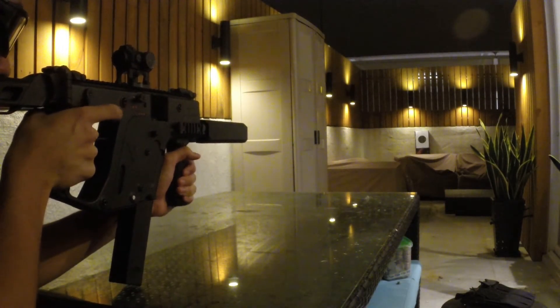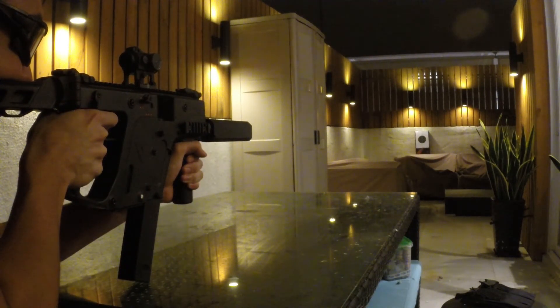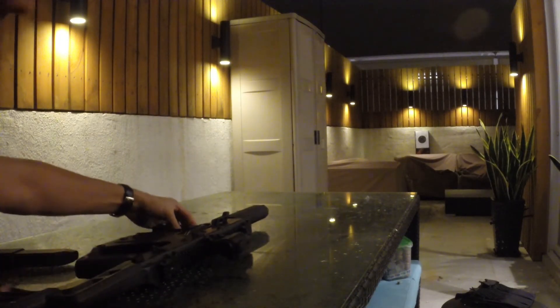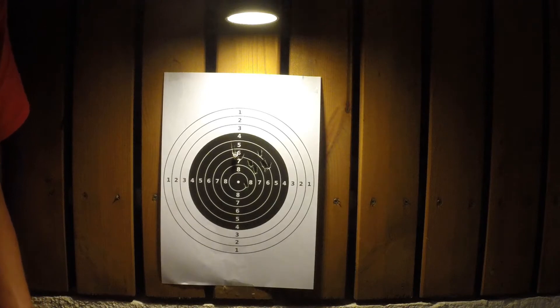Going hot. I took about 10 or 11 shots — let's go take a look.